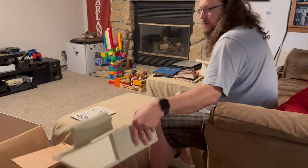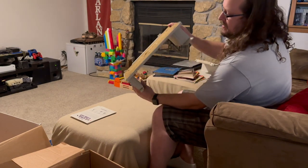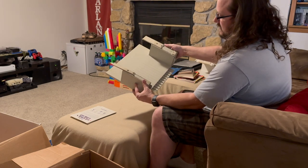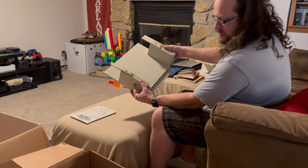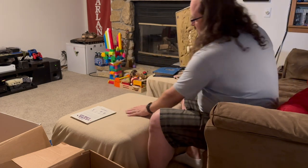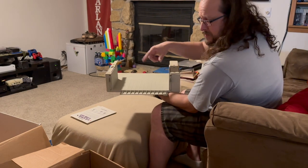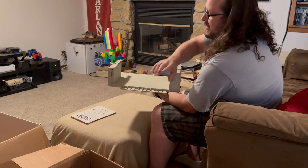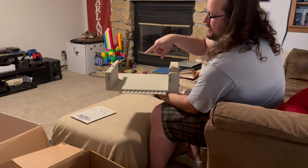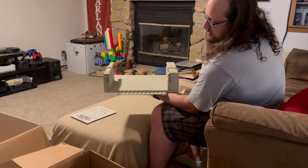Next we have — oh, that's where the foam's coming from. I think this is probably something to set the ImageWriter printer on. The ImageWriter used the paper with the holes in the side to guide it through — you would have a stack of that here, come up the back, go into the printer. So you can keep your paper here and then print without having to worry about where the paper was going to go. Just a little stand for the printer and paper together.